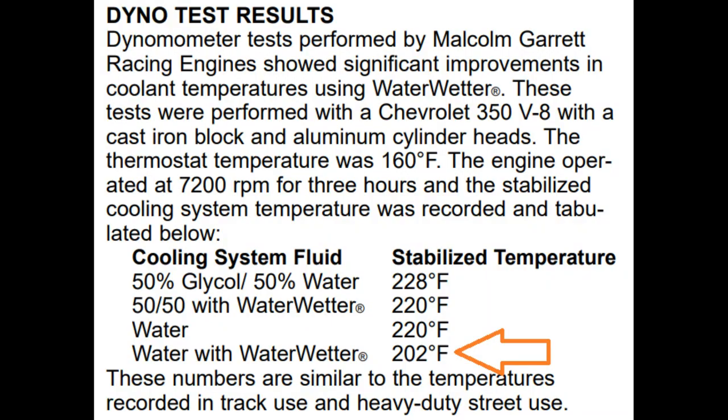Dyno tests they ran have shown a coolant temperature drop of 28 degrees from glycol-based coolant and 20 degrees from water. What this cooler engine temperature also does for us is allow us to possibly advance the spark timing, helping to create more torque.